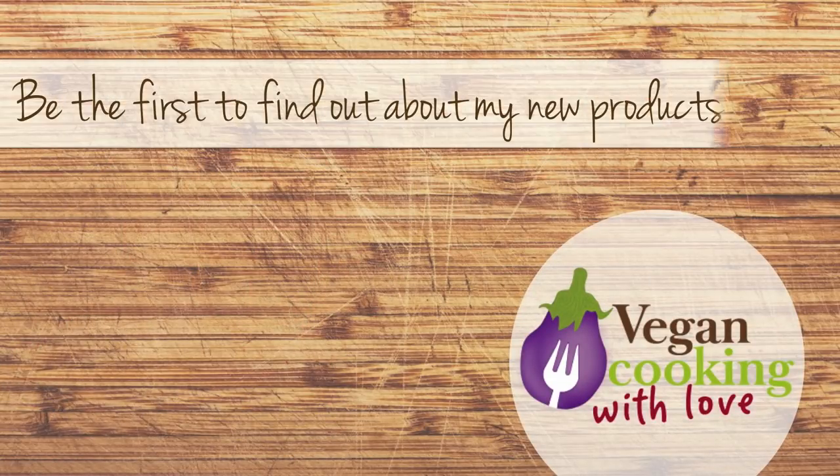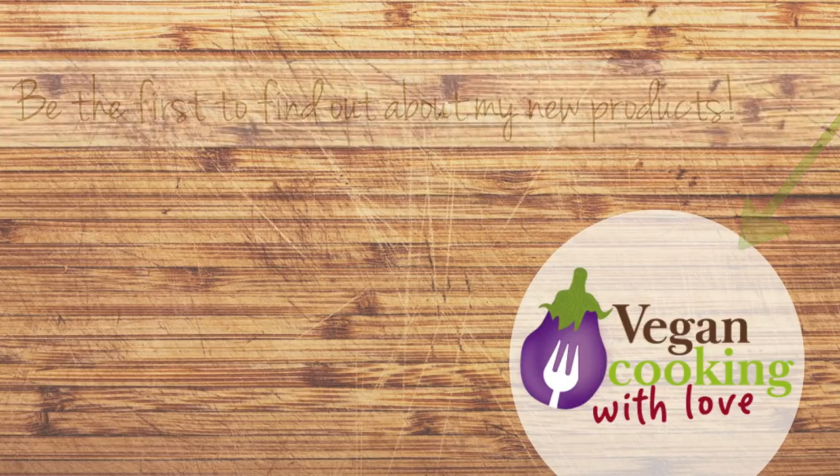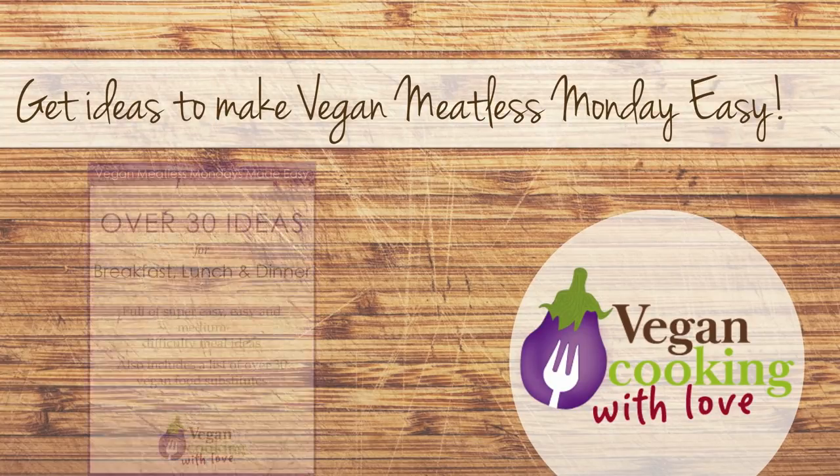Do you want to be the first to know about my upcoming products? Click on my logo and sign up. You'll also get weekly vegan cooking tips and over 30 ideas for vegan Meatless Mondays. It includes easy and super easy meals for breakfast, lunch and dinner, and over 30 vegan food substitutes.